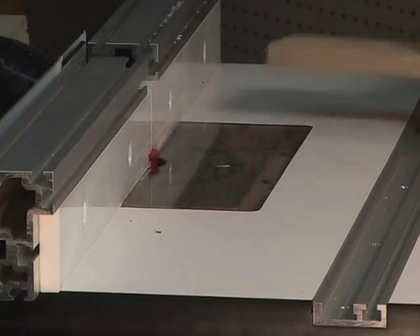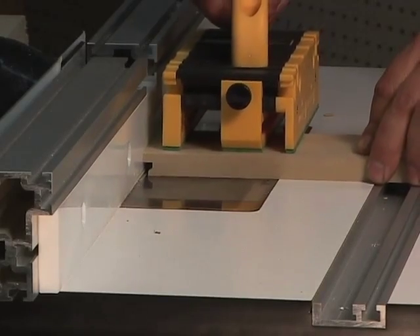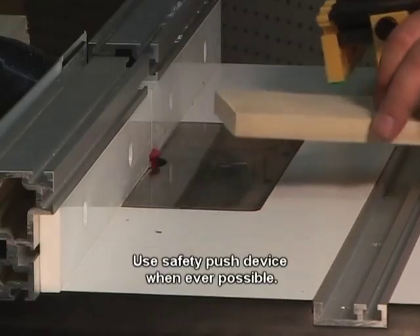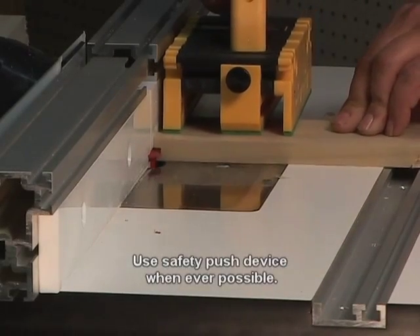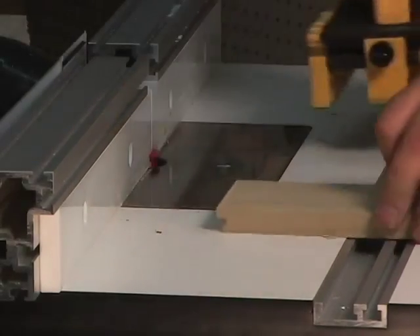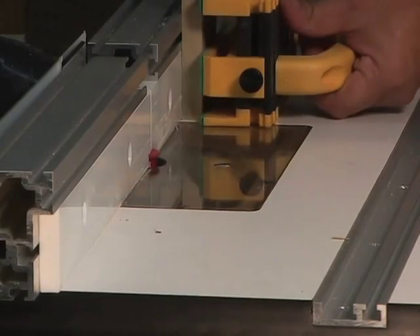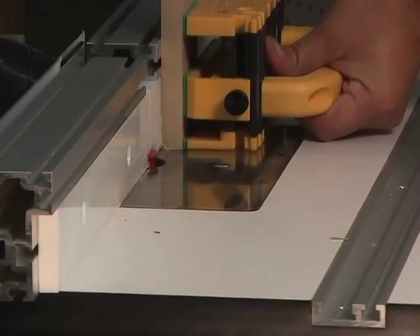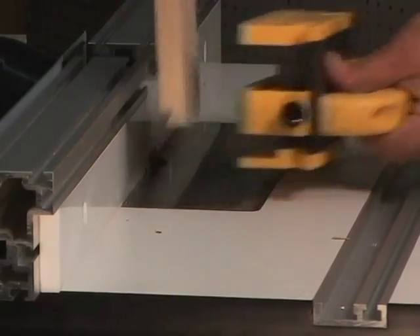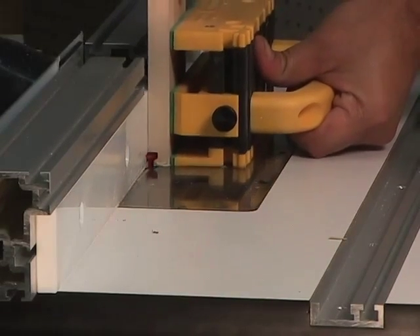Using a zero-clearance fence is beneficial here. The fronts and backs of the drawer cuts are made with the stock on the table. The side cuts are made up against the fence.